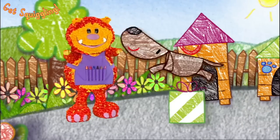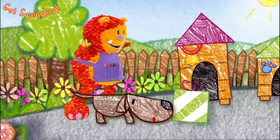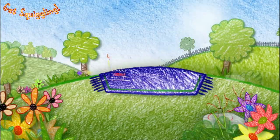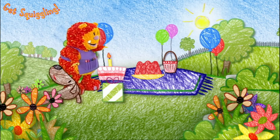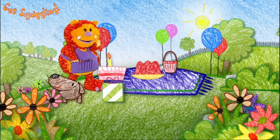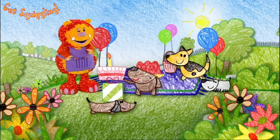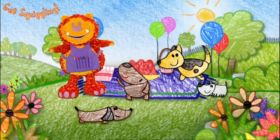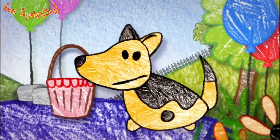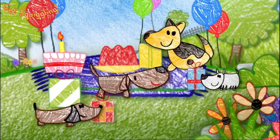Thanks, everyone. Now I really can go to the party. Of course you can. But I wonder where it is. It'll be where all dogs like to play. In the park. Let's go. Oh, Squigglet, this looks like the place for a fantastic party. Look at all those balloons. And there's cake and jelly, too. Surprise! It's a party for our best friend. And that's you. It's a surprise party - so that's why you didn't know about it, Boris. Yes. And we brought you presents. All these are really for me. This is the best party ever. Hooray!